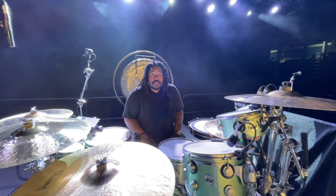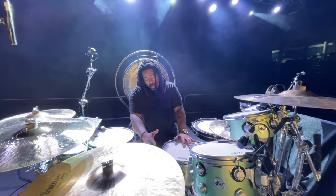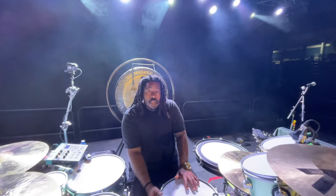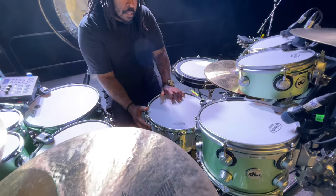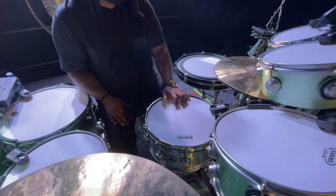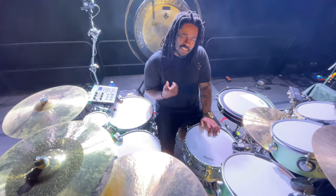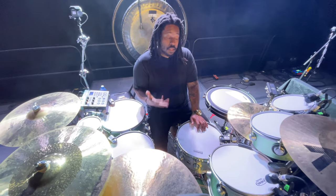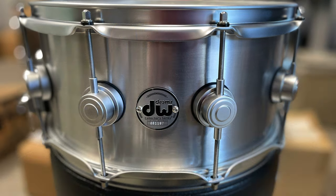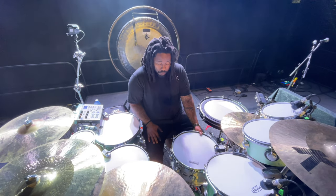The snare drum is a fourteen by six and a half thin aluminum snare. We were using a Ludwig 402 Supraphonic, which is a great drum. But for me, it just felt a little fragile when I hit it — I play fairly hard, and it just didn't make me feel great. So DW has this, which when you tune it right with the right head combinations and snare strength and stuff, it's effective for the same sound. I'm super happy with that.